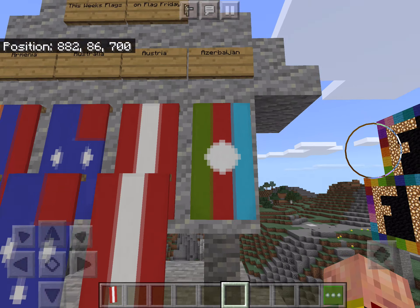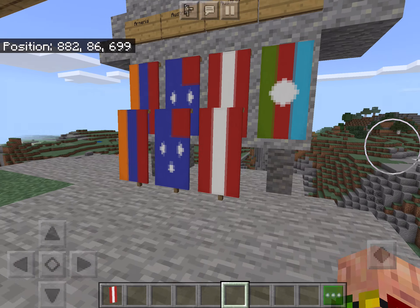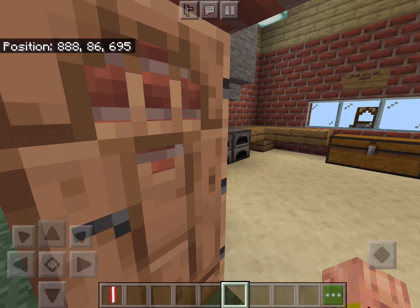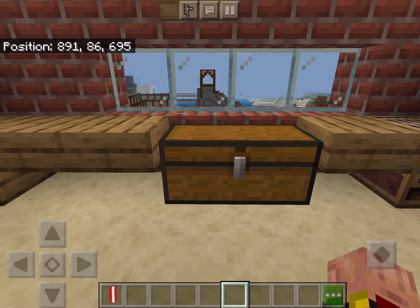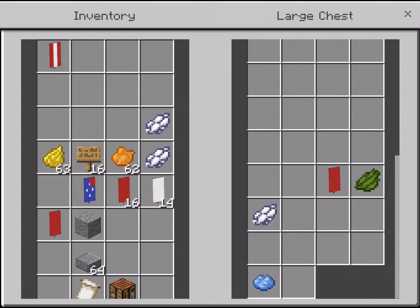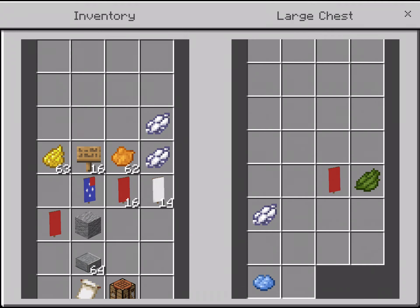Last up, we have Azerbaijan. This is what Azerbaijan will look like at the end. To make the Azerbaijan flag, what we are going to need includes a red banner, a green die, a white die, and a light blue die.